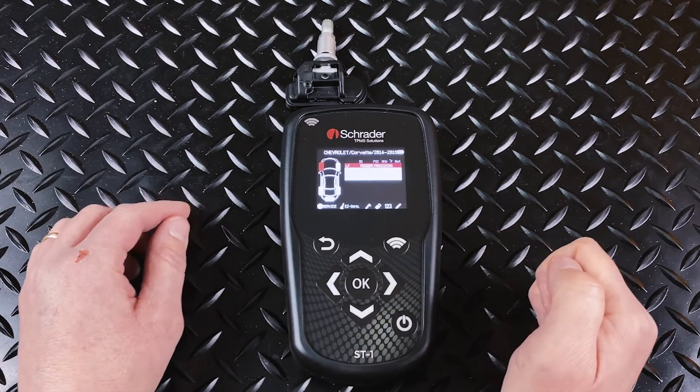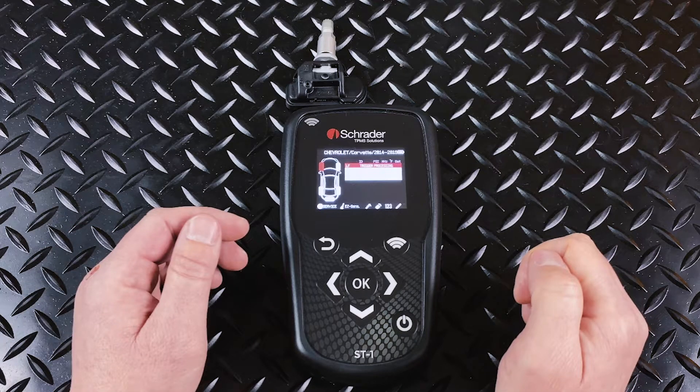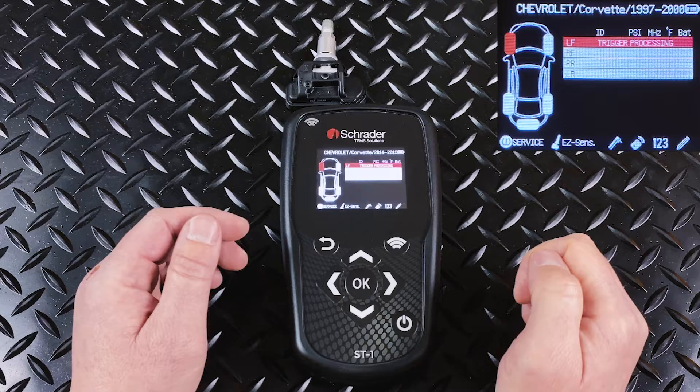Place the sensor in front and you hit the test key. When you do that, what you're going to see on the screen is trigger processing. This means that the sensor itself is being triggered by the tool.